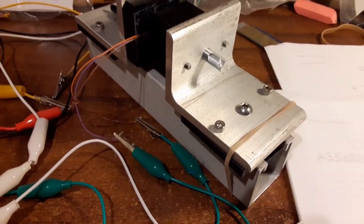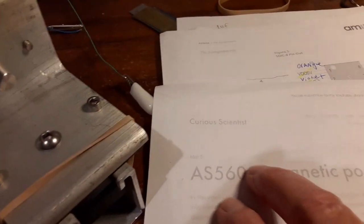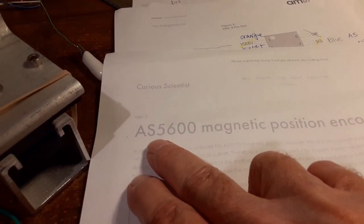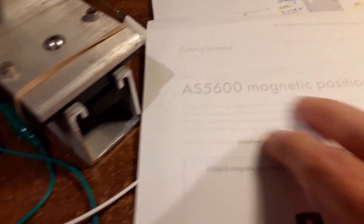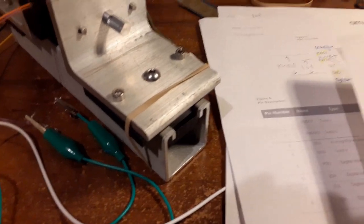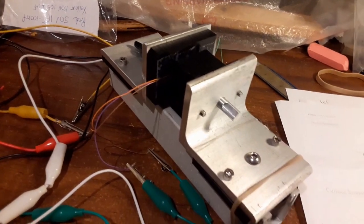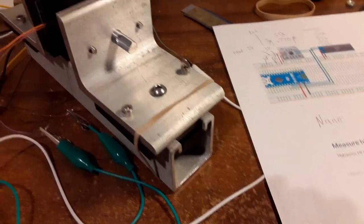What I decided to do was go with this Curious Scientist — the AS5600 is his YouTube channel name. If you look this up you can see his YouTube channel and he explains what he's doing. He has a parts list, so what I did was I ordered the parts on his list.